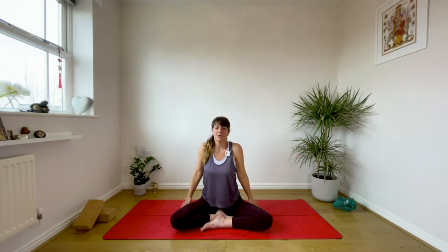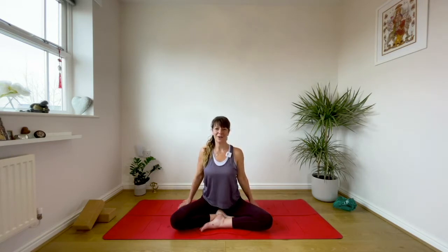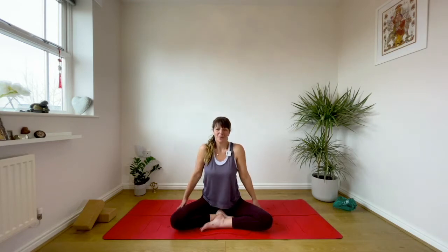Inhale, draw the shoulders up to the ears. Exhale, squeeze the upper, middle, lower shoulder blades together. One more — really opening the breath.